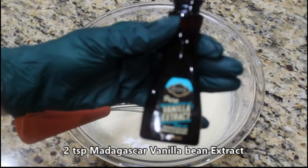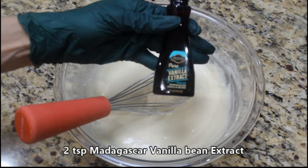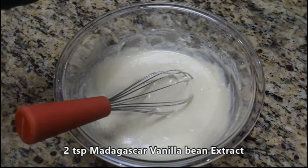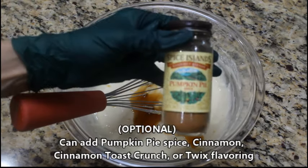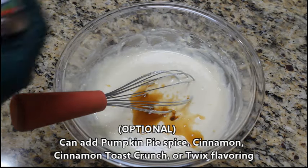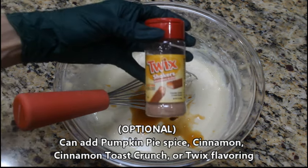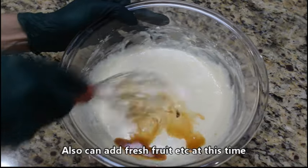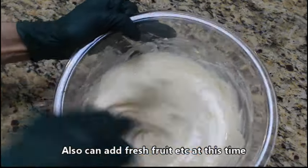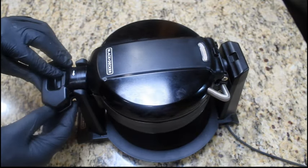We've got that all mixed up. Now we're going to add in two teaspoons of Madagascar vanilla bean extract — use whatever kind you like. We're going to keep these simple waffles, so just two teaspoons. If you want to add other flavors like pumpkin pie spice, cinnamon, cinnamon toast crunch, or Twix, go ahead — flavor your waffles how you want. We're keeping ours plain. Quickly mix this to a nice texture — you want it a little thick so it'll fit in your waffle maker without being runny.